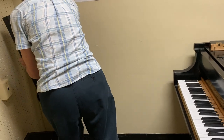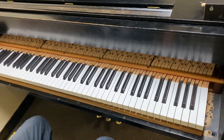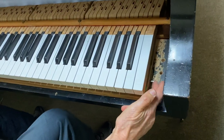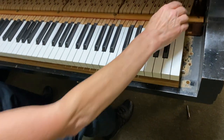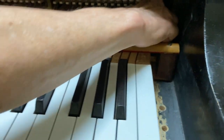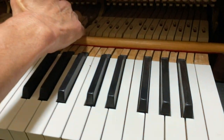So this would be the first step to removing an action. Some people grab by the locating pins to pull the action, but I don't if I possibly can — I'll either use the glides, or if there's room I'll use the action brackets, or if it comes out easily.